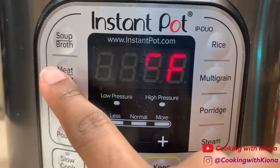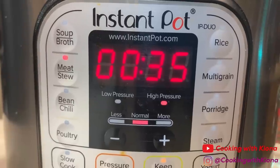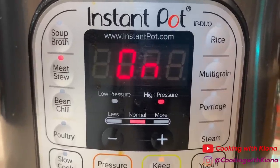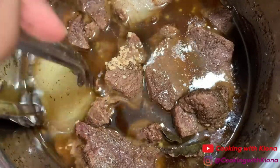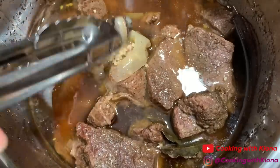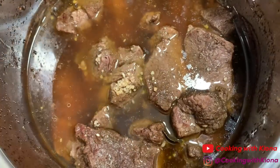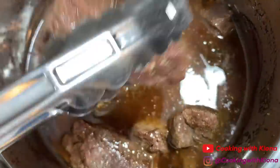Now press the meat and stew button on your instant pot and let your meat cook. However, if you're using a crock pot, let it cook on high for six to seven hours. Once everything is finished cooking, remove your onion and set it to the side, then discard your bay leaves and take out your meat.